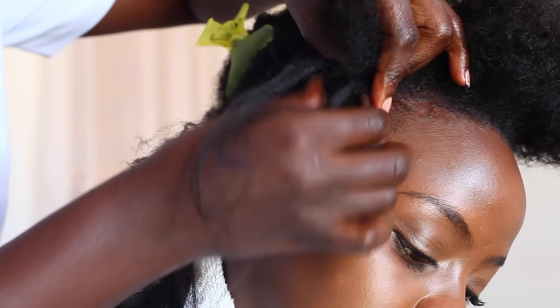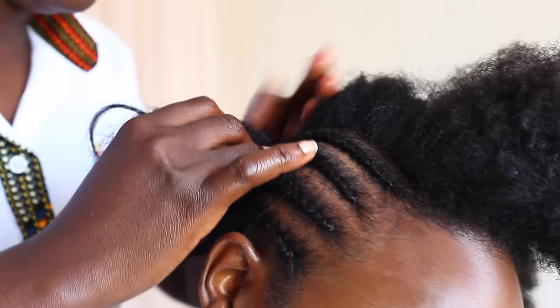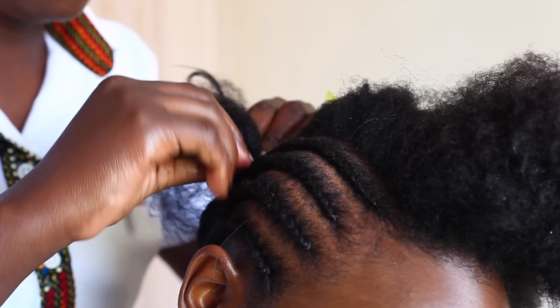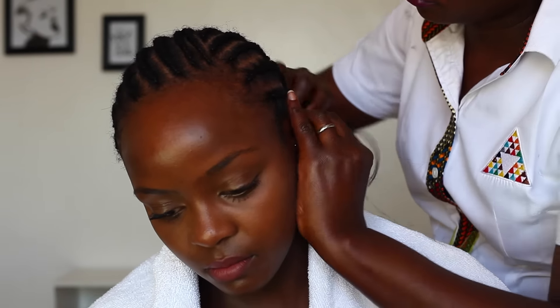You want to start with your base, which is a cornrow. Make sure your hair and scalp is clean and moisturized. The way you braid your hair will determine how the hair falls — I wanted a side part and bangs, so that's why my cornrows have a part.